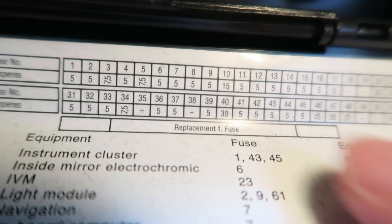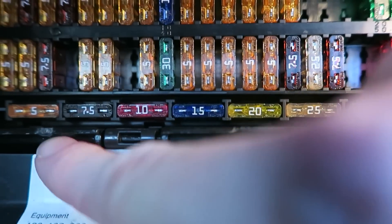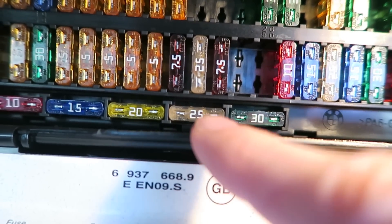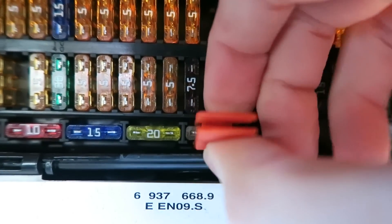This bottom row here has replacement fuses. We're going to go ahead and take that 25 amp fuse from the spare list of fuses there and pull that guy out.